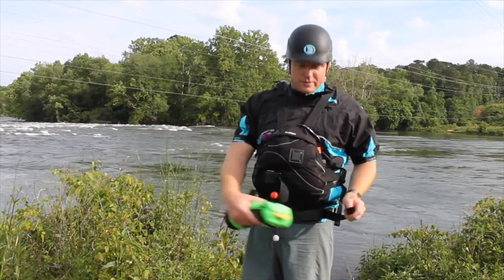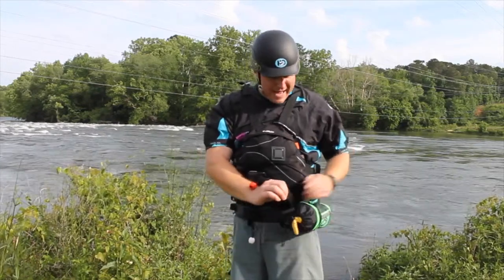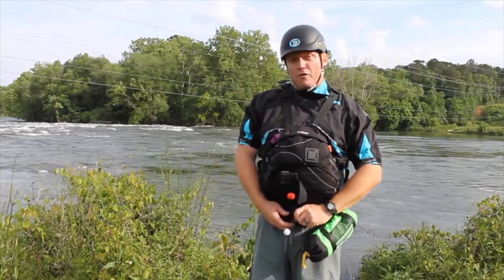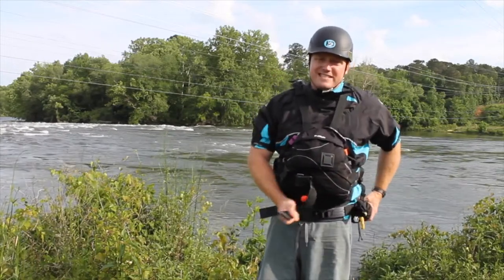You're going to take your strap — I've already got the belt on at this point — slide it through these little loops in the back. You want to slide the bag back towards the back, and then it's going back through that cam buckle up front. Make sure you tension that down nice and tight.